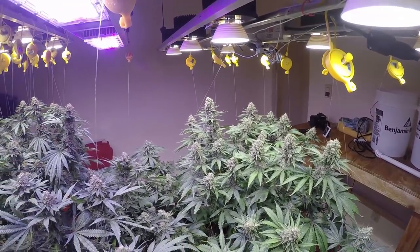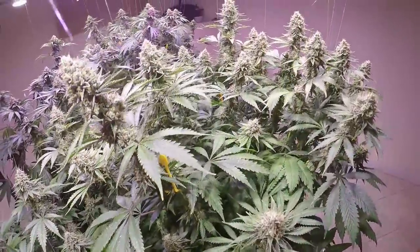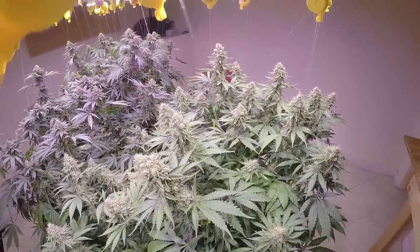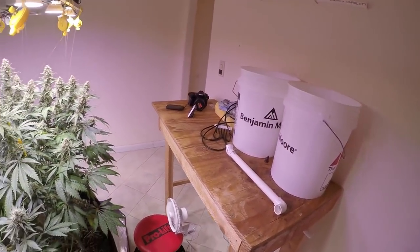It looks like it's going to be around eight to nine weeks. I think the 11-on/13-off flower cycle really allows them to finish up just a little bit sooner.